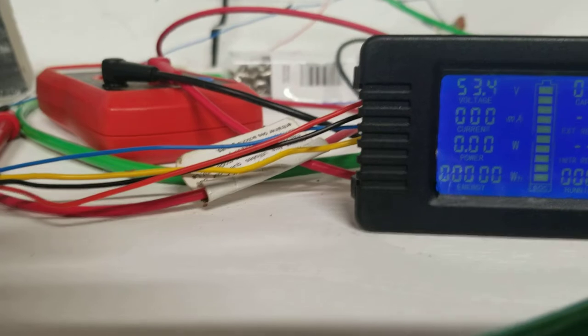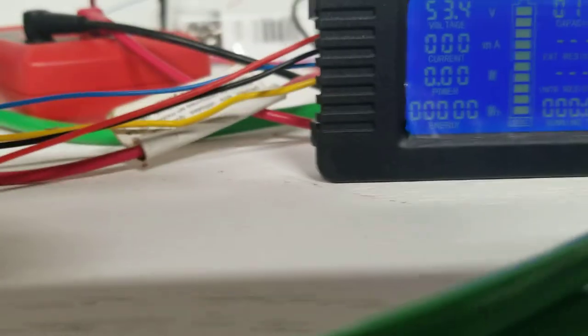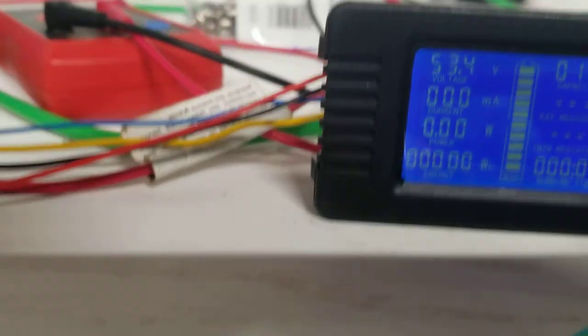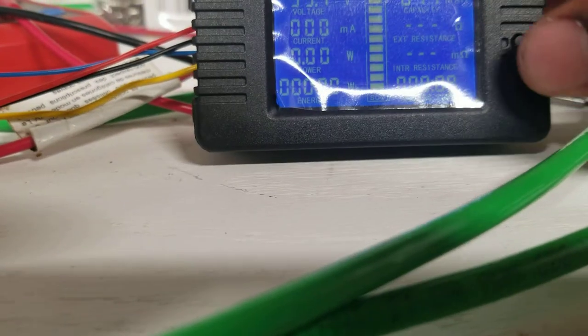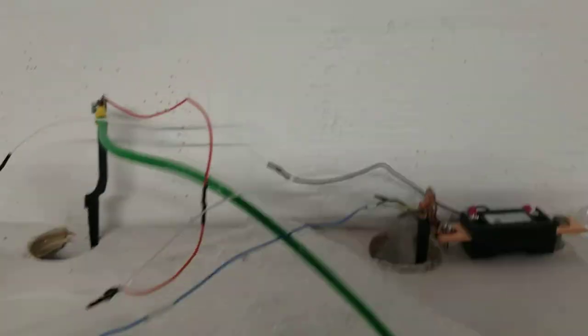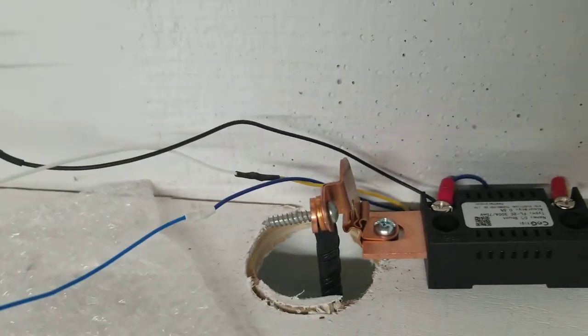The yellow wire goes to the load side of the shunt — that's all there is to it. I'll show an update in another video about how to program this unit. It looks like it's reading over 11 amp hours. The other video will cover full programming. Also, you can reverse the blue and yellow to measure how much charge you're putting into your battery.